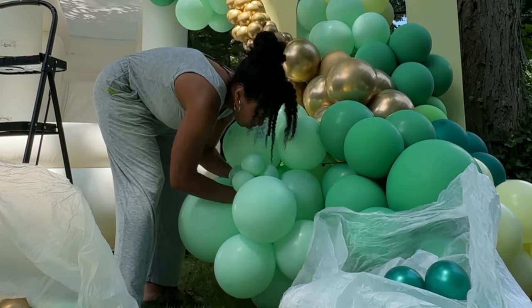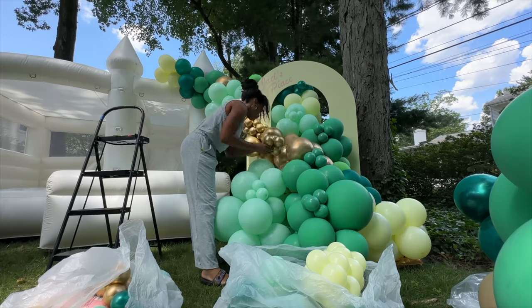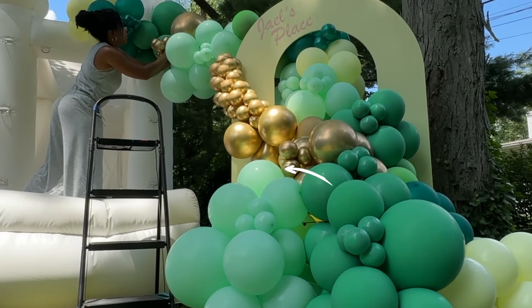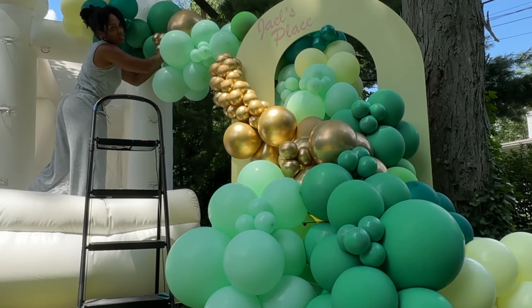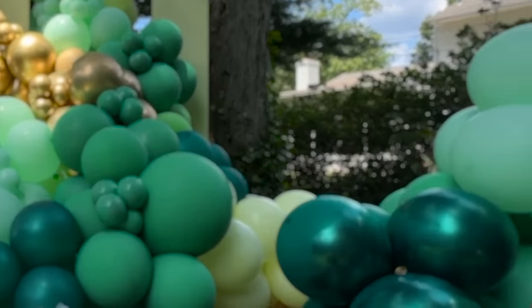From here it was pretty simple: just putting in my three-inch filler balloons, tightening my clusters to fill in any gaps, and eventually adding my florals. I did end up putting an 18-inch balloon right in that big gap — it filled it perfectly and completed the look.